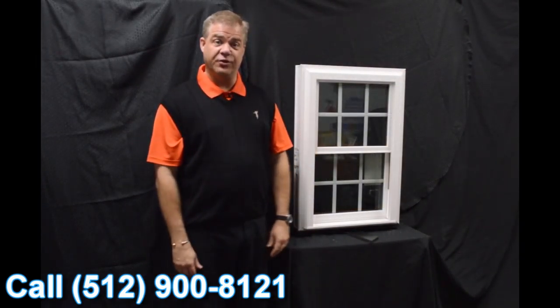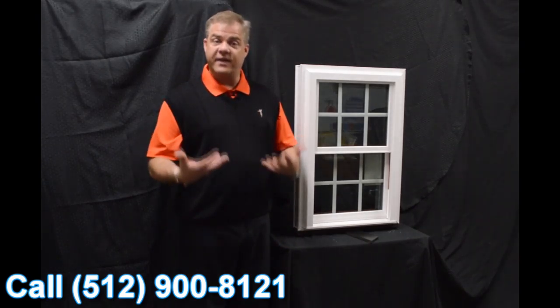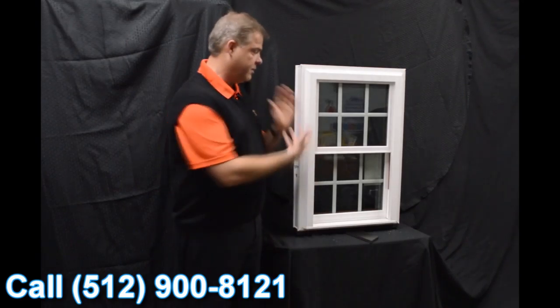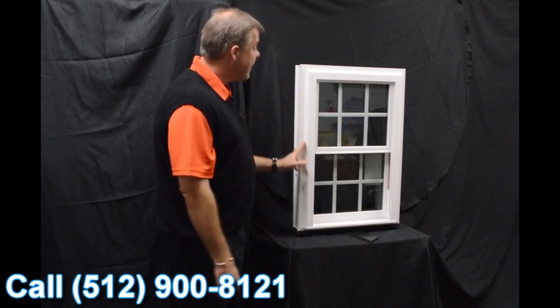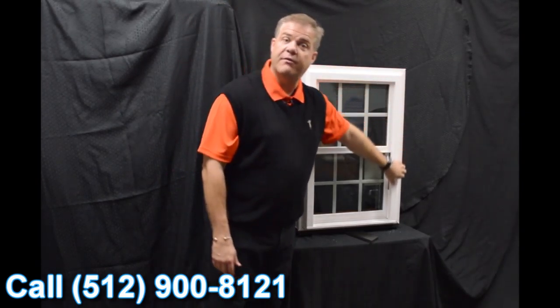As we move into the exterior of the window, one of the first features I wanted to talk about is the fact that the window is fully welded, both the mainframe and sashes, as opposed to mechanically fastened where joints can work their way apart and water and air can get inside the window. With a fully welded window, that just is not going to happen.